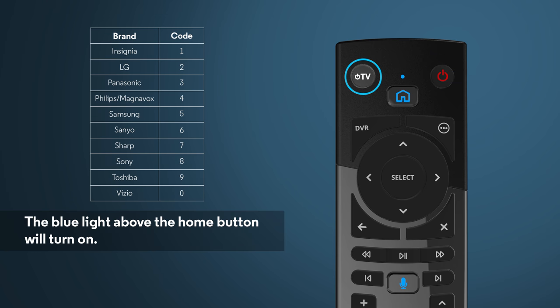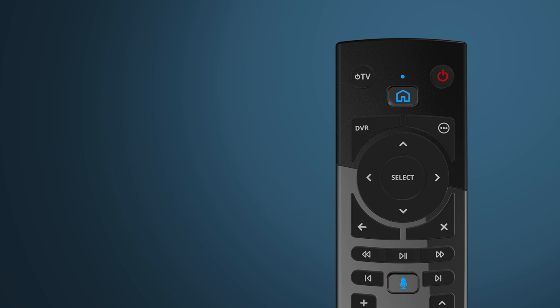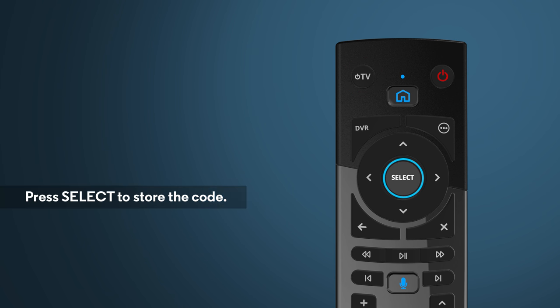Then release the buttons. With the blue light on, press and hold the TV power button until the TV turns off. This may take a few seconds. Once the TV is off, press the Select button to store the code. The blue light will turn off when the code is stored.